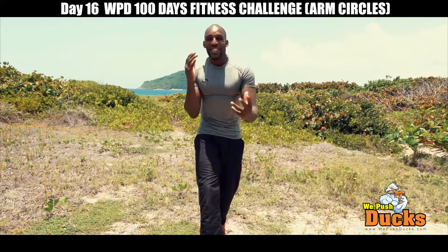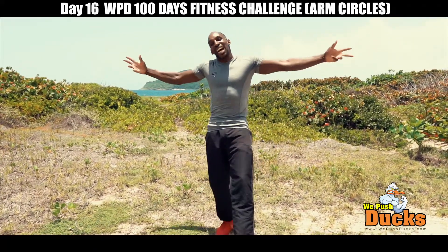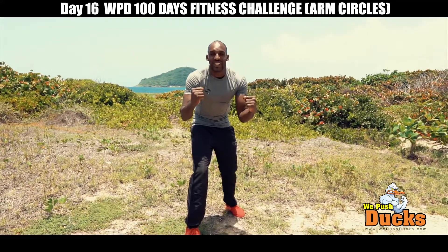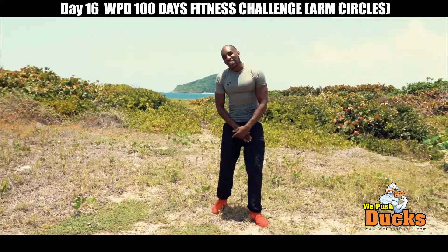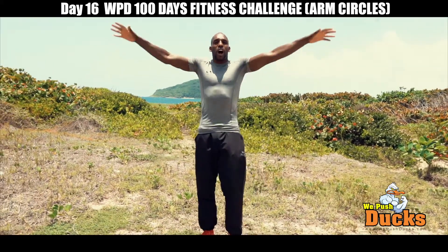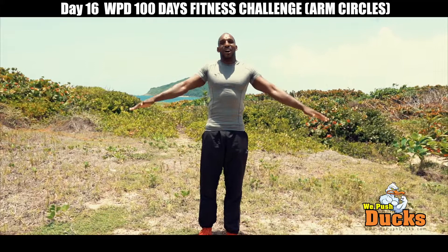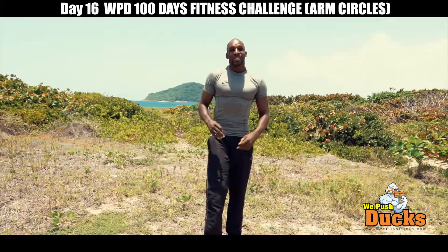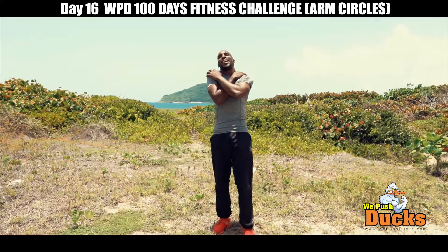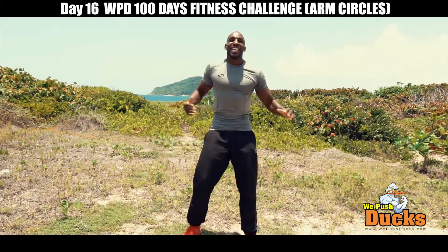Hi guys, welcome to another We Push Ducks 100 Fitness Challenge! So today guys, for my 100 reps, I'm going to be doing what's called arm circles. Just like that, arm circles. Trust me, it looks easy, but when you do 100, ay-ay-ay, I'm just feeling it right now. Let's go!